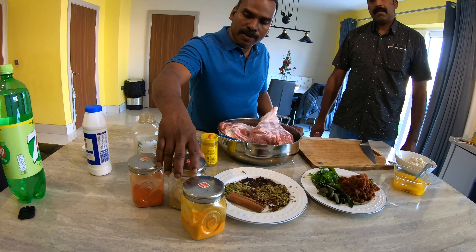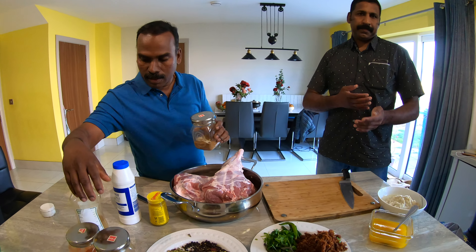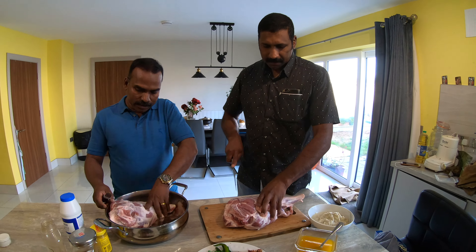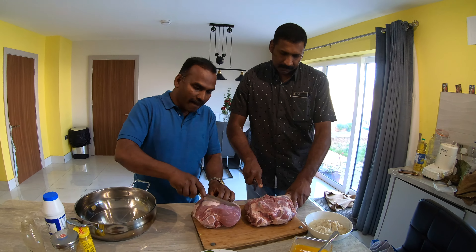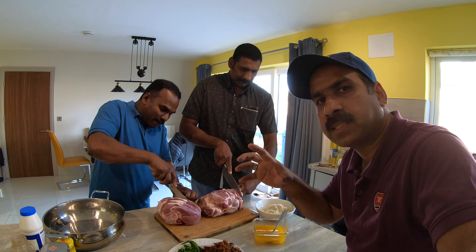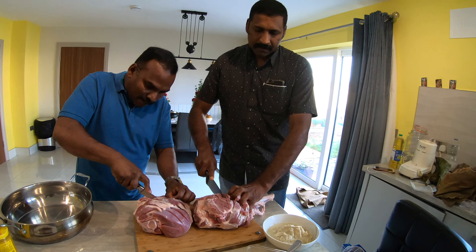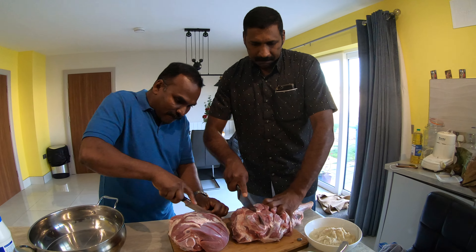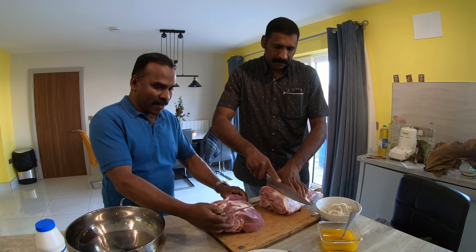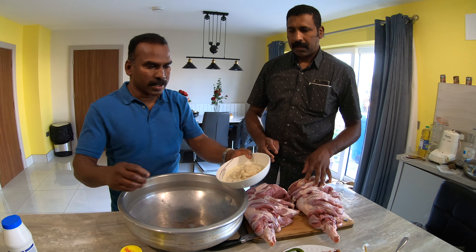And garlic, coriander powder, chili powder, and salt. We are using garam masala for all of these. I am going to add the varany into the masala — you can also add the varany. Still add garlic paste.